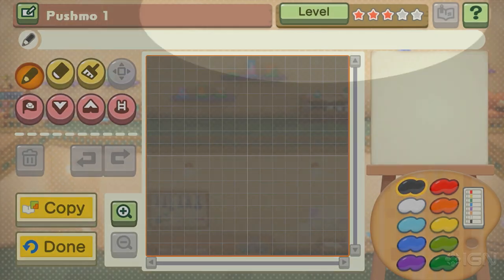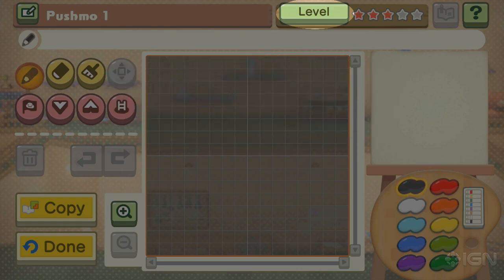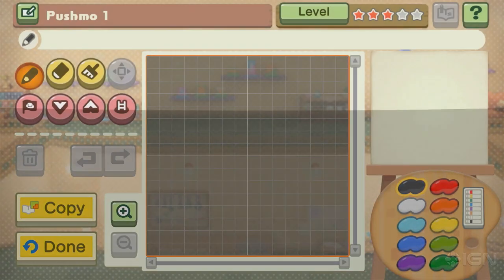Tap this button to change the name of your Pushmo. We're almost done. We can give it a level two difficulty rating. We can give it more than three stars. And we got a save button. The done button allows us to be finished.